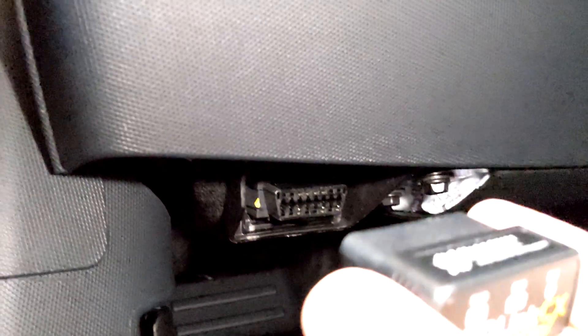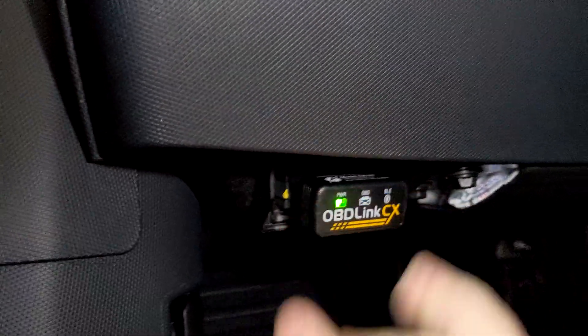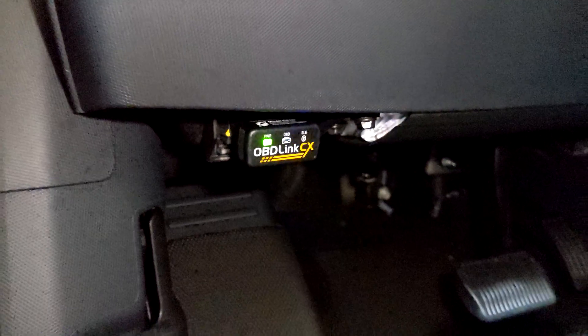The first step is plugging the adapter into your Mach-E. Just below your left knee underneath the dashboard is the OBD2 port for the Mustang Mach-E. Go ahead and plug the adapter in right there. As soon as you finish plugging in the adapter, start your vehicle and then pull up the A Better Route Planner app on your phone.